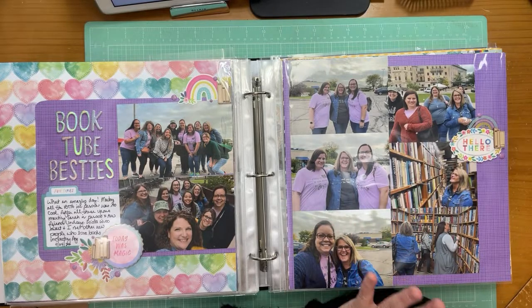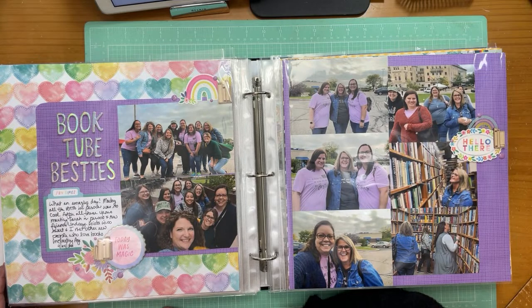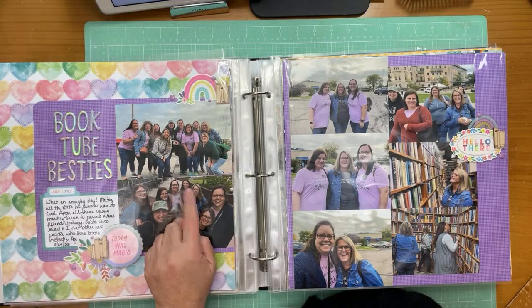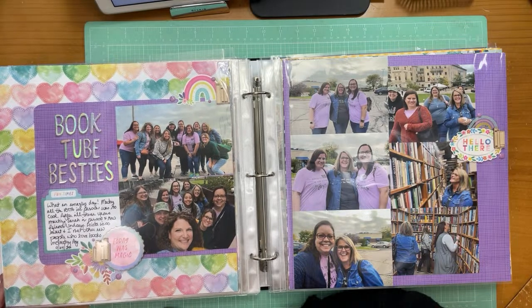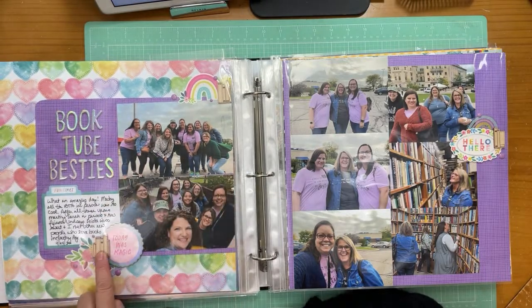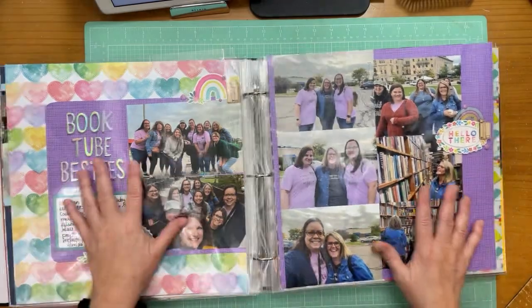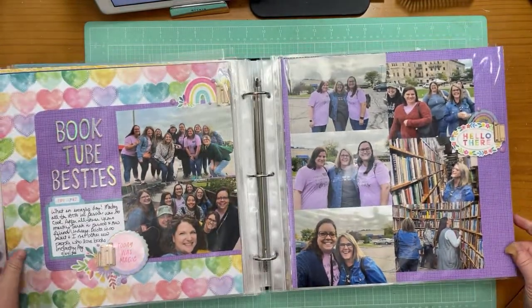The four women here call themselves the Booktube Besties, which is where the title came from. If you can't remember the channel names just ask me in the comments. They're great to follow — they all read a little bit differently but have some things in common and give great book recommendations. Next page is using more Vicki Boutin — this is a Paige Evans' new collection with the Shadney books in it. Two-page layout, not exactly the same but I'm carrying a page through.